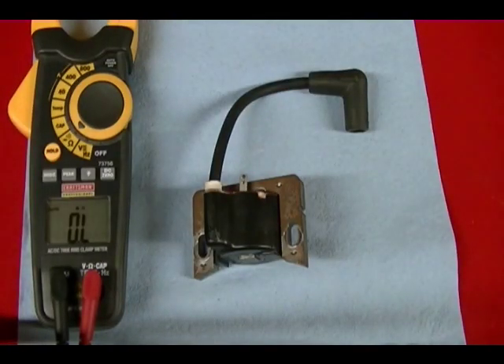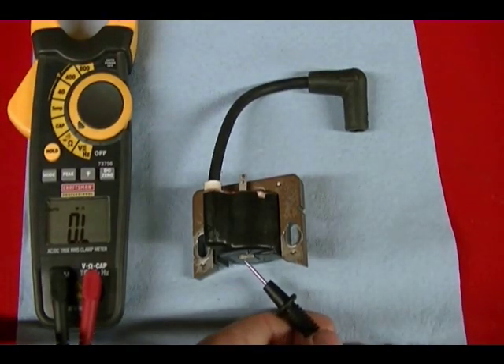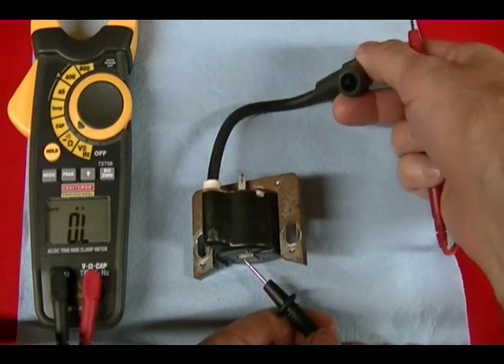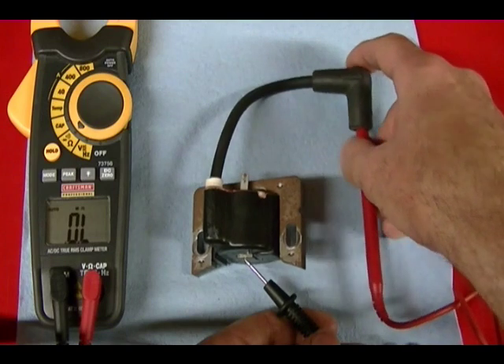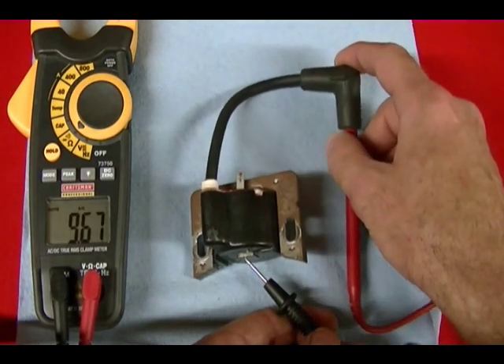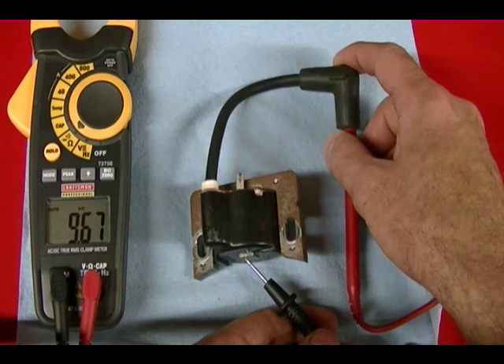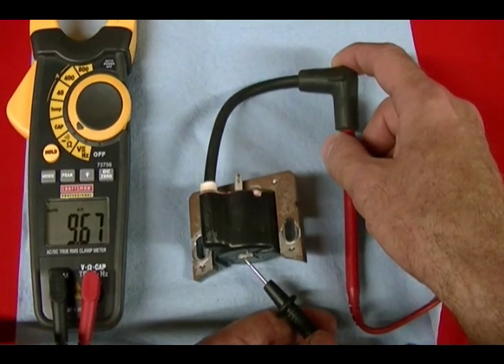Next I'm going to measure the secondary circuit and I'm going to do the same thing — touch one of the leads on the laminated iron core, then take the other lead and touch it to the end of the spark plug wire where it connects to the spark plug. That reading should be in K ohms. For the secondary circuit resistance I get 9.67 K ohms or 9670 ohms. Hope you enjoyed the video and thanks for watching.